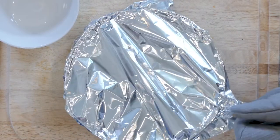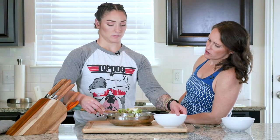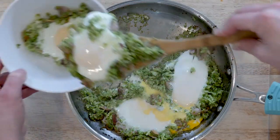Cover the pan with foil and transfer that to the oven. Cook it for 12 to 15 minutes until the eggs are set to your liking — some people like a little bit of a runnier yolk. Then scoop one to two eggs and some of the broccoli into a bowl. Grab a spoon and enjoy.